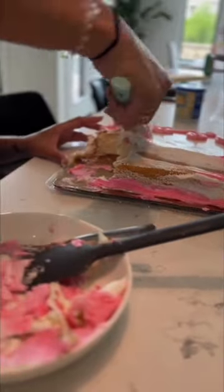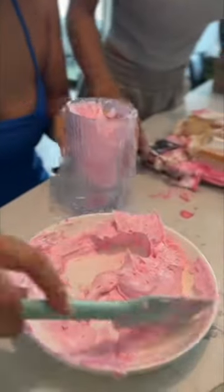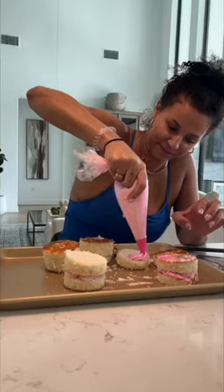Then I had an idea for the icing. I was like, let's just scrape it all off, mix it together so it's a cute light pink color, and then let's put it into a piping bag, that way it would be a lot easier to reapply. But at this point, I was like, okay, this is starting to look a little messy.